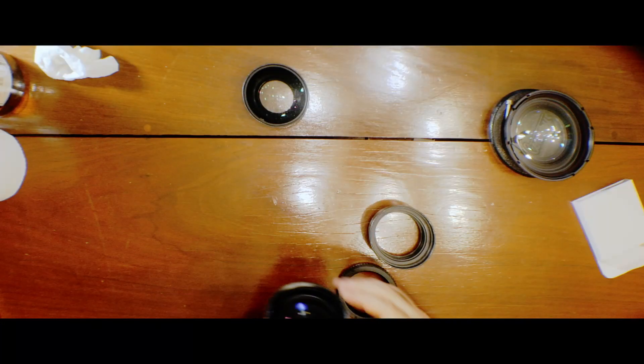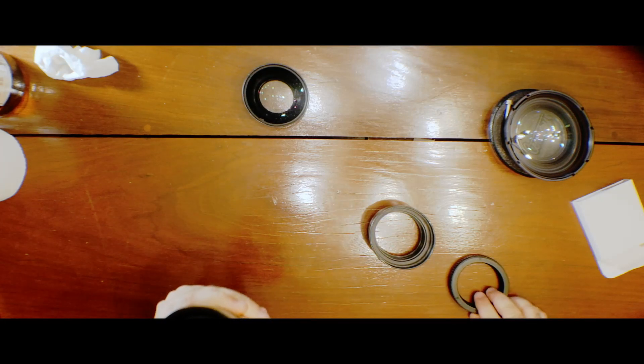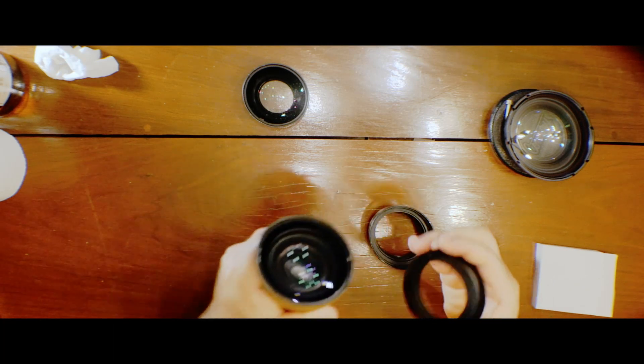I'm going to put the link to the seller where I bought this from on AliExpress. This helicoid is a very nice one — it's an M65, 17 to 31. That's how small it gets when it's fully compact, which is very important for us. The smaller configuration is when we achieve infinite focus. That's why it's very important when we look for a helicoid — we want the smaller number that fits in the build we are trying to achieve.